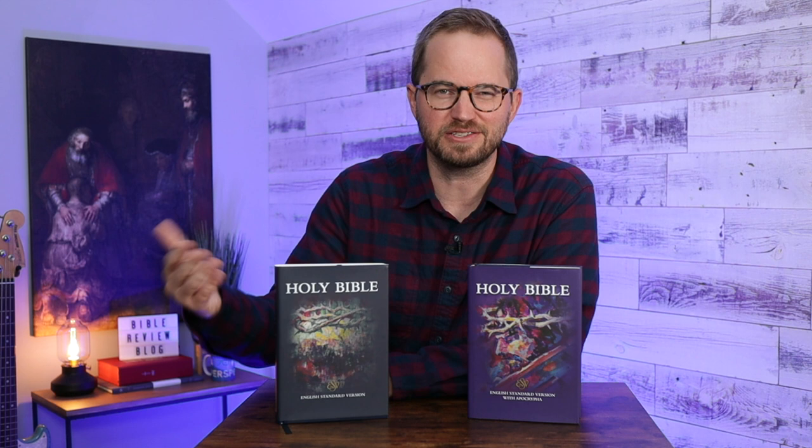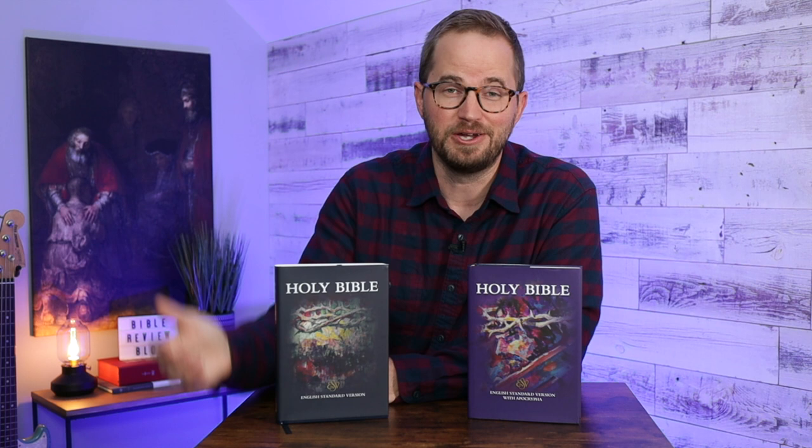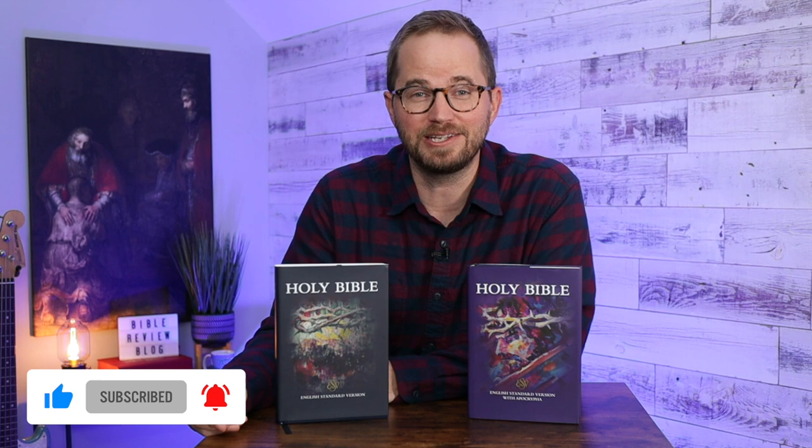They have other editions coming out and hopefully they're going to be expanding into other translations. I just think they've done a really good job with this Bible. It offers something new in Cambridge's line that's really cool — it's called the Diadem. The last Bible they came out with with a new design was called the Topaz, and now you have the Diadem, which is the jewel in the crown. In this video, I'm just going to give you all the specs and do an overhead to show you this Bible in detail so you can see if it's right for you. Before we dive in, hit that like button and subscribe to the channel. This is the ESV Diadem in Hardcover from Cambridge Bibles.